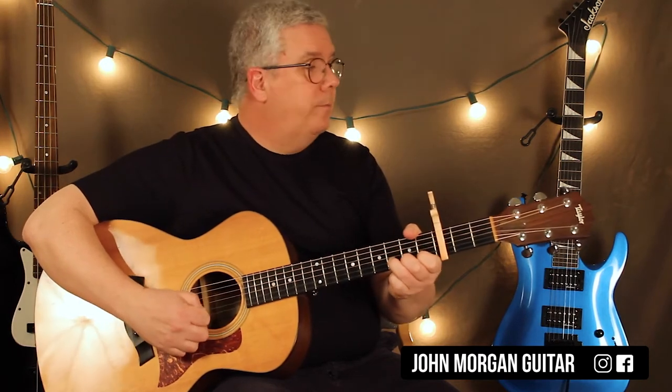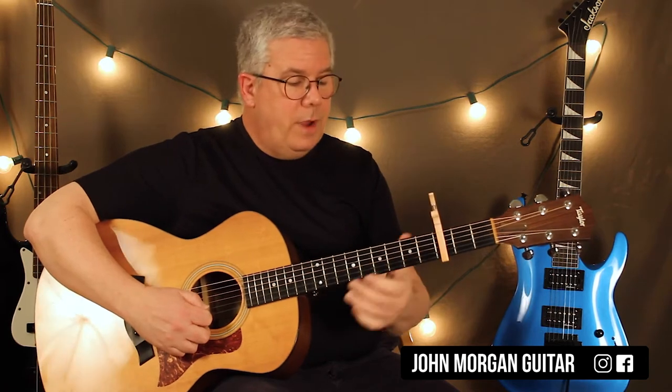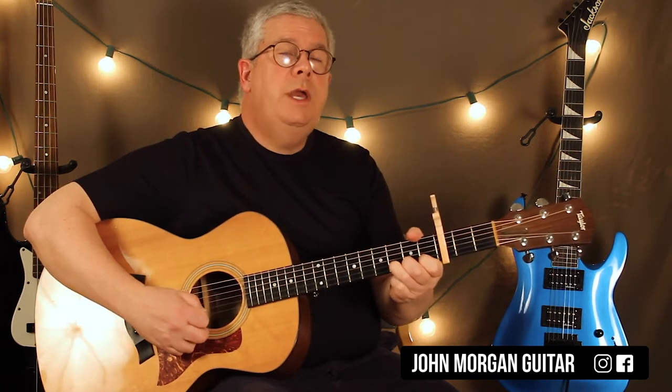2nd string 3rd fret, you're going to hit that twice. Then the 2nd string 1st fret, you're going to hit it once. And then go right back to the 2nd string 3rd fret. So it's 3, 3, 1, 3.